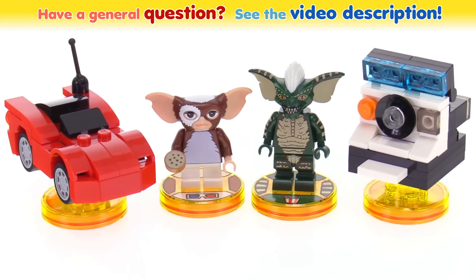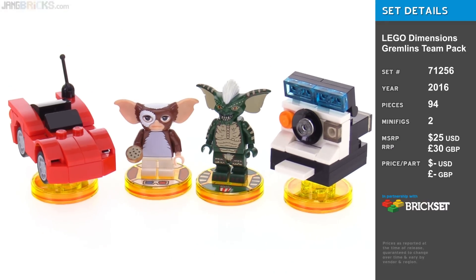Hello. This is a look at the physical items that come in the LEGO Dimensions Gremlins Team Pack.